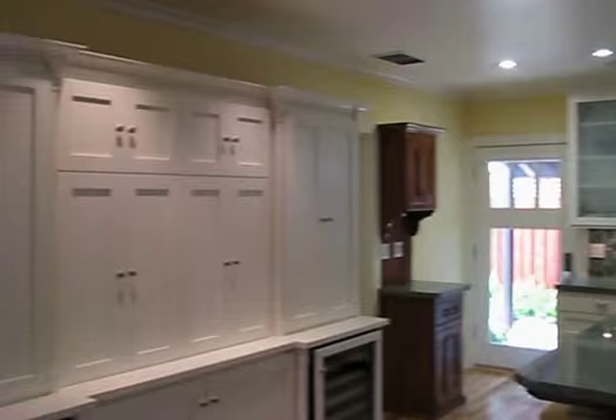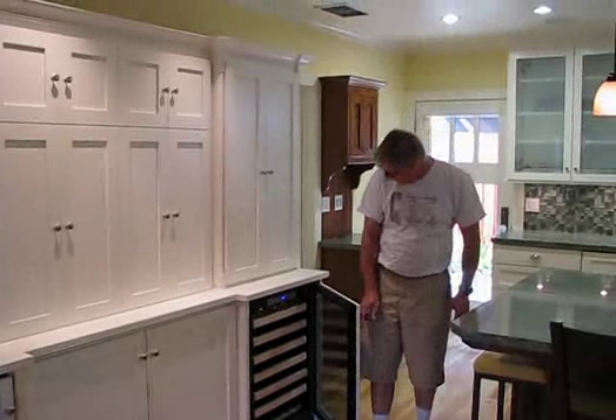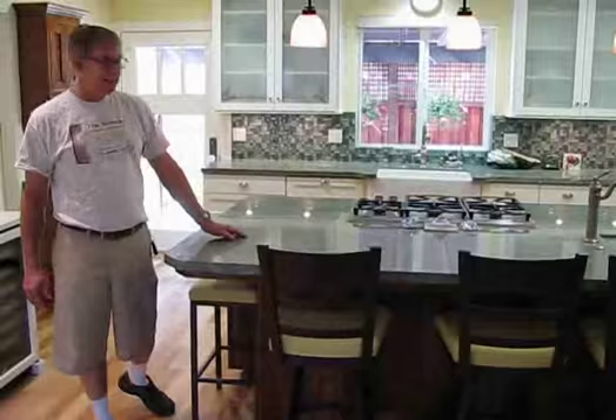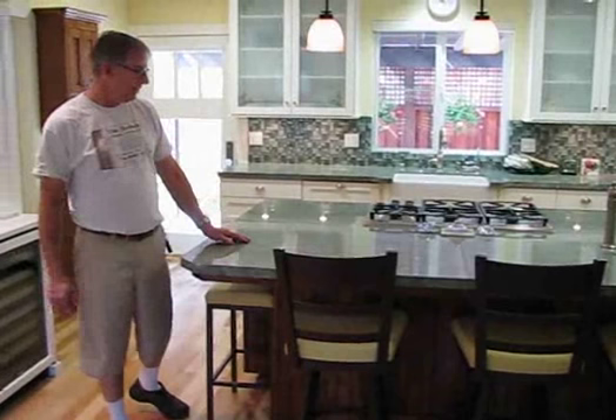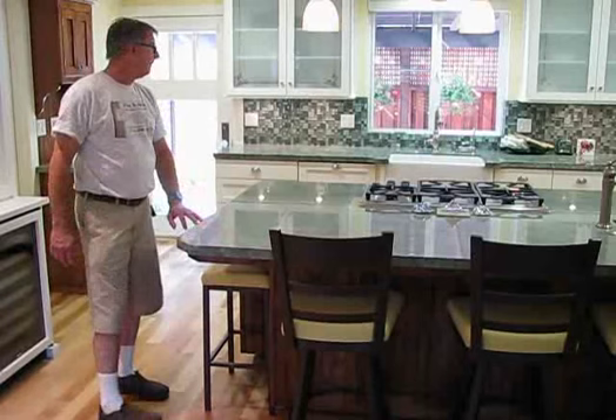What we've got here is a couple of wine coolers that keep their temperatures at 65 degrees. Our island has Casa Esmeralda granite with a flat edge polish. This is a shaker style kitchen — the center piece is made of alder, and the cabinets here were paint grade cabinets that we've painted.